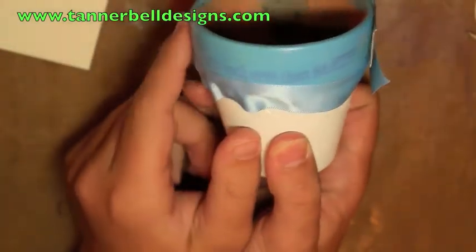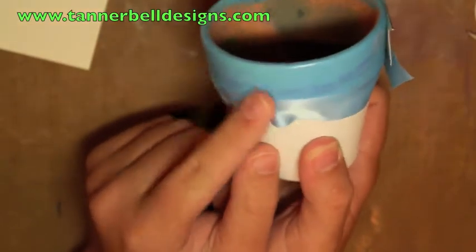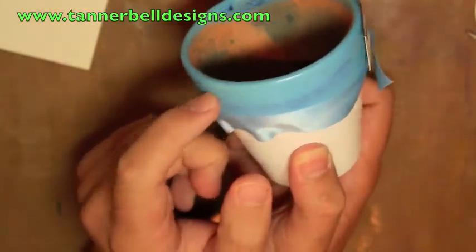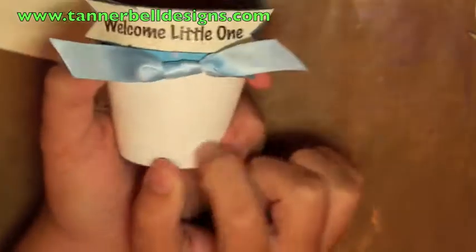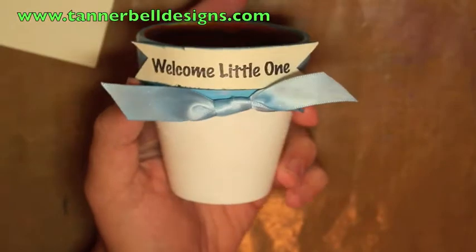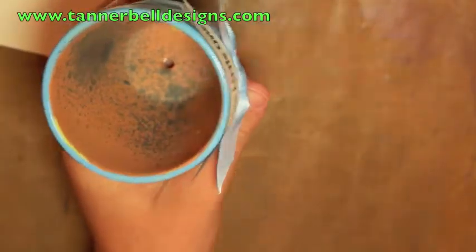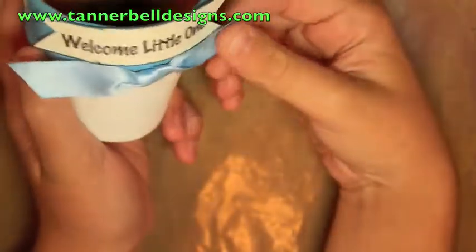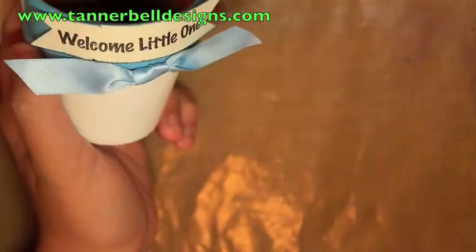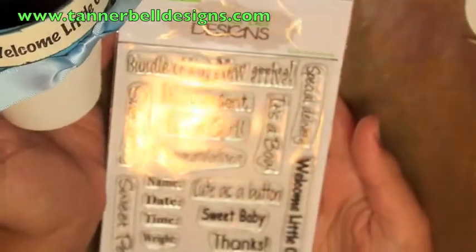I think I'll have to fix this because I put 'You're Worth More Than Rubies' when it was green paint, so I think I'll have to do some touch-ups. But you know, it costs less than a dollar to get this. Paints are like 50 cents to a dollar each bottle, the ribbon's really cheap, the paper's really cheap, and the stamp set you get to use over and over again.